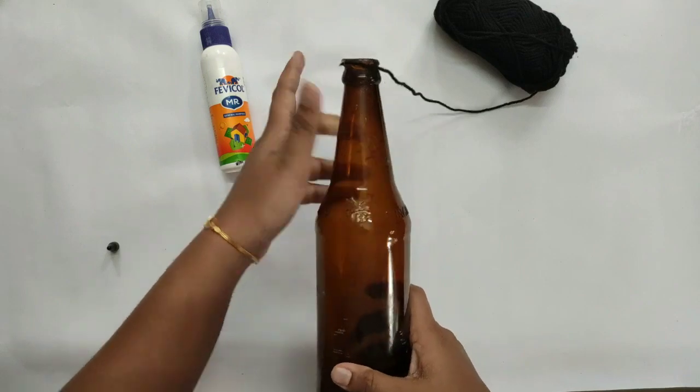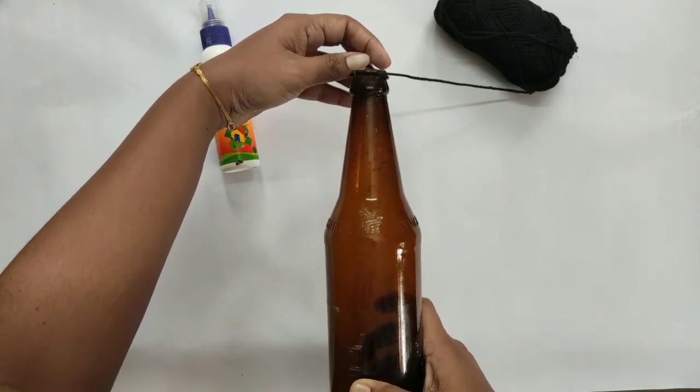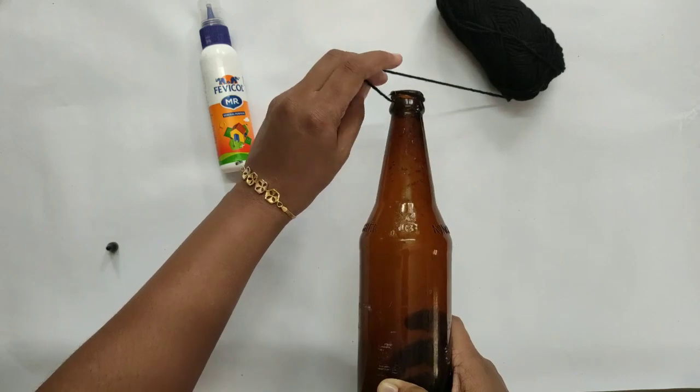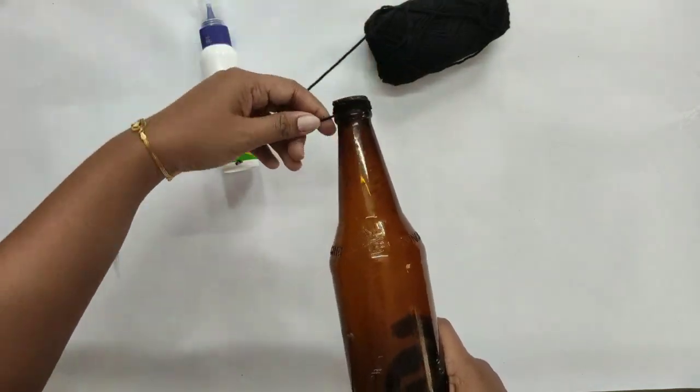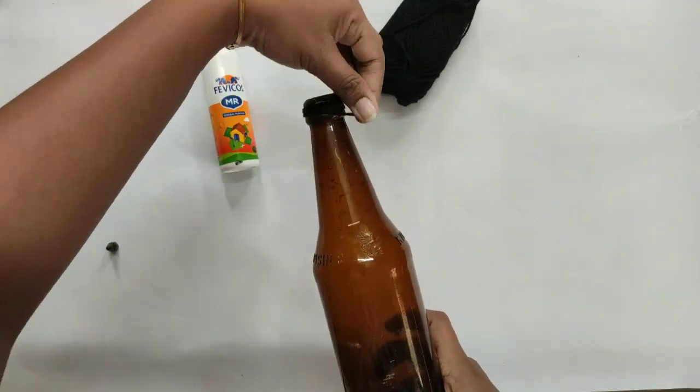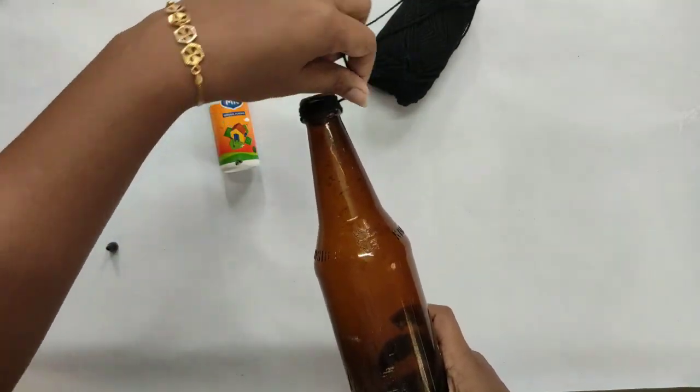For the top portion, I put fabric paint and acrylic paint on the top. The first coat and the second coat are applied.